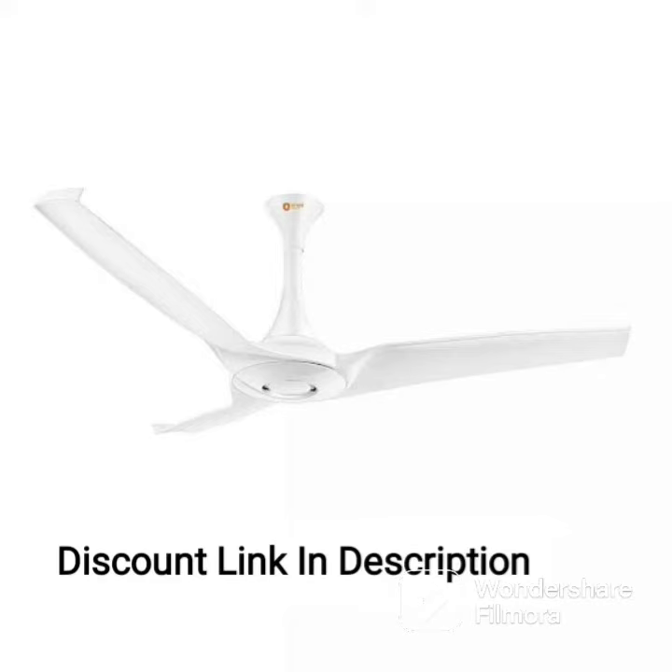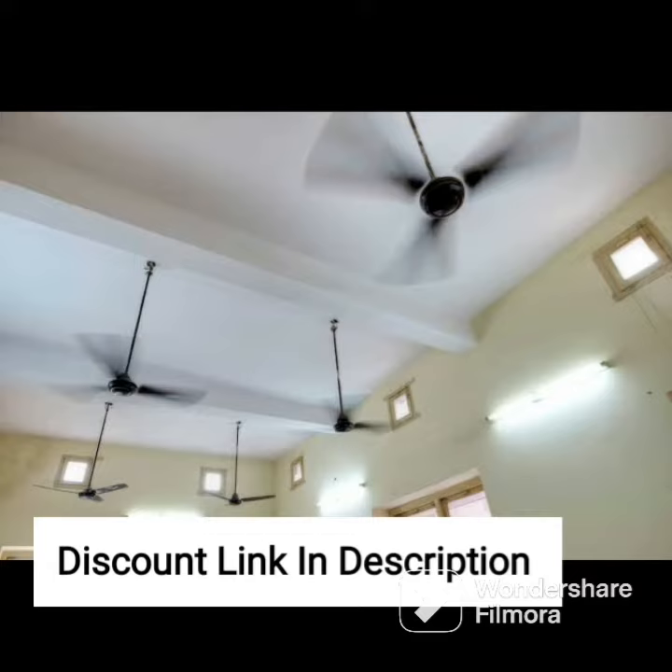The Havells Enticer Art 1200mm decorative ceiling fan is an excellent addition to any home with its elegant and stylish design. The fan features a pearl white chrome finish which gives it a modern and sophisticated look. It also comes with a pack of two, making it perfect for larger rooms or for installing in multiple rooms.